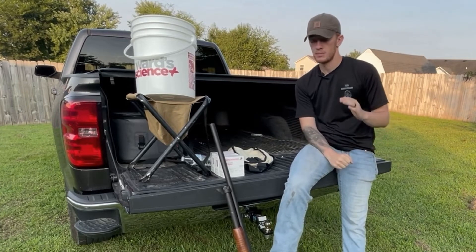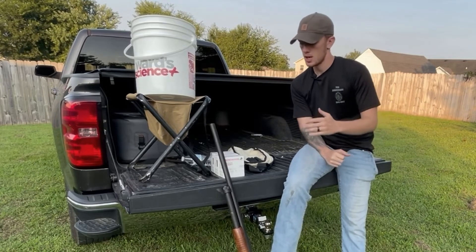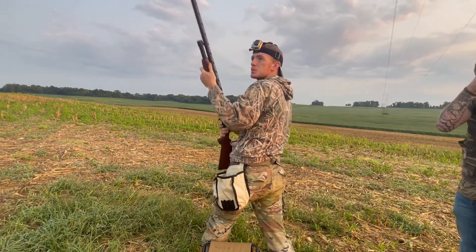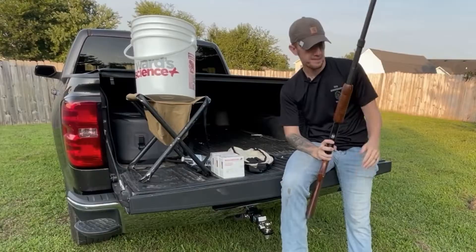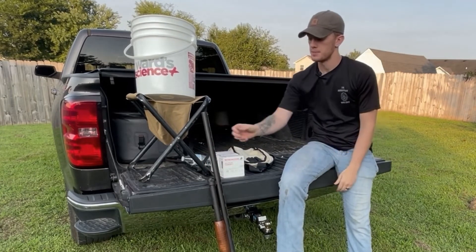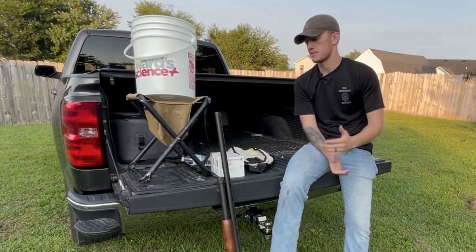Moving on, probably your most important thing is your shotgun and shotgun shells. The shotgun that I use is a 12 gauge New England Firearms. It's a really nice gun — I've used it for about three or four years now and I've had no problems with it. It's pretty much my field gun, so I don't care if I get it a little dirty or bang it up a little bit. I use it every time I go dove hunting and it hasn't failed me yet.